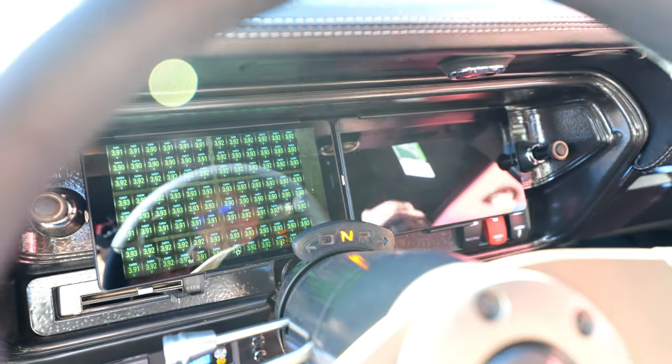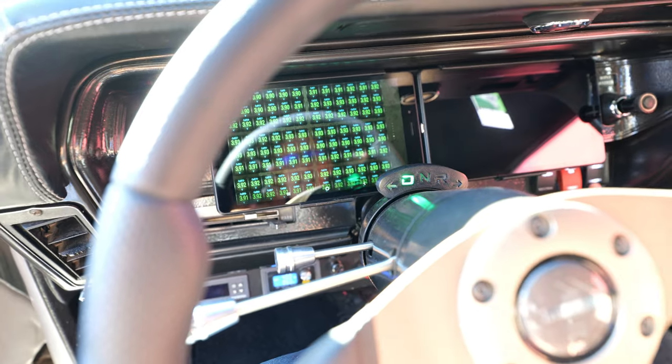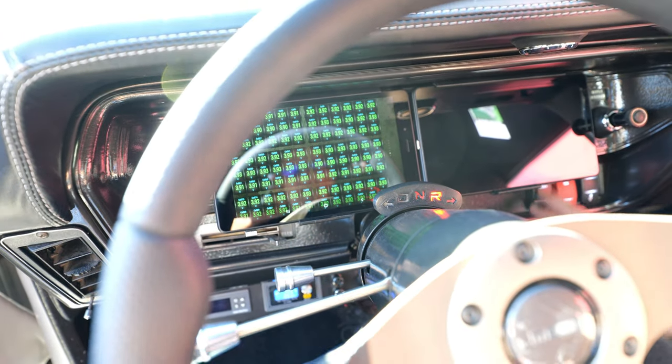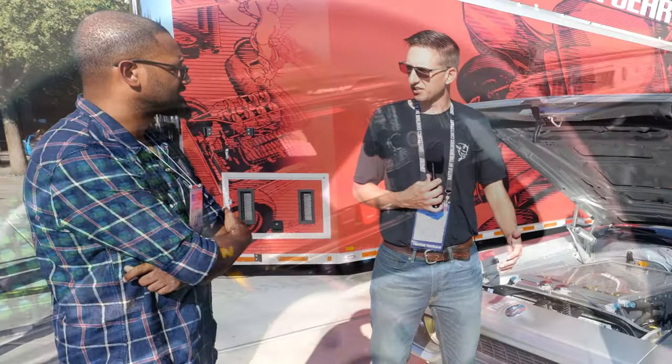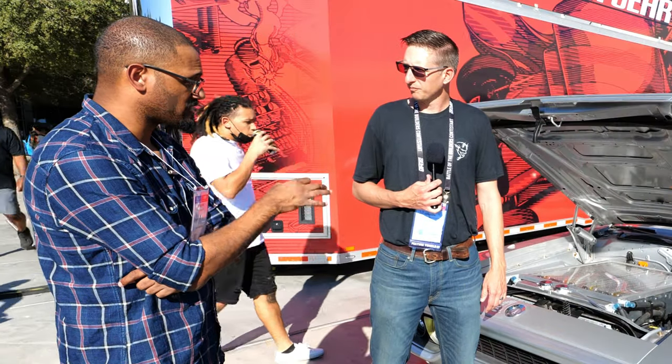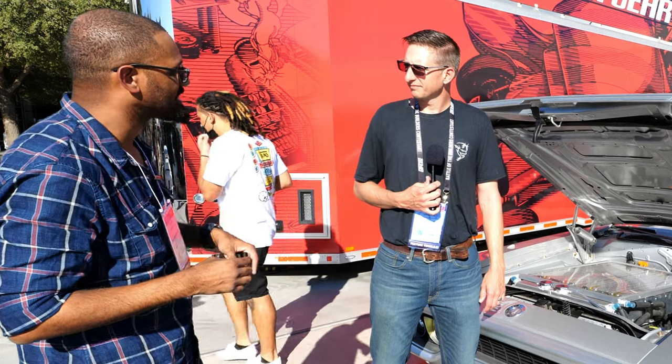I can monitor every cell in the battery — there are 96 cells and I can see all 96 on one page. I can monitor amperage in and out, temperatures, voltages, everything. This is one of the most impressive builds here.